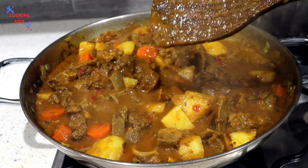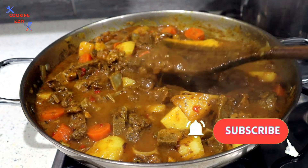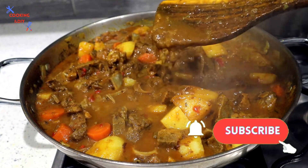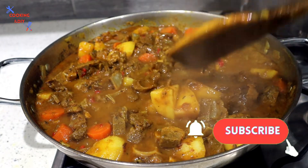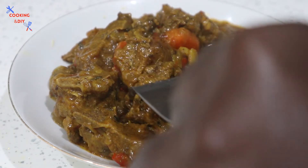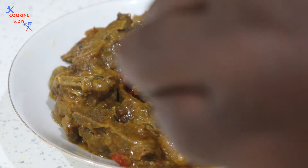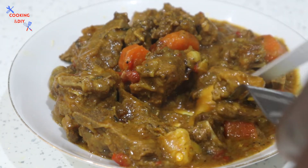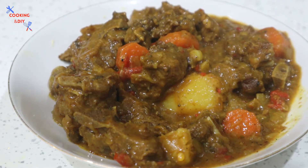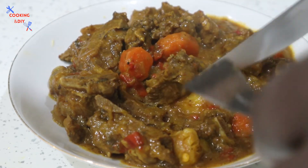Look at how thick the gravy is — wow, I love this! It's nice when you have a plan and it comes to fruition. This looks absolutely yummy. This is the finished product — just gonna have a taste. Look at how tender the meat is, I don't even need a fork. Wow, this is absolutely delicious!